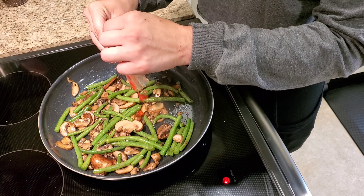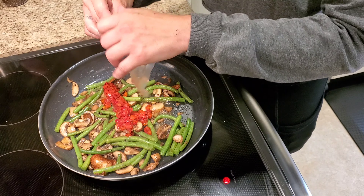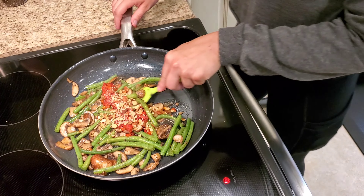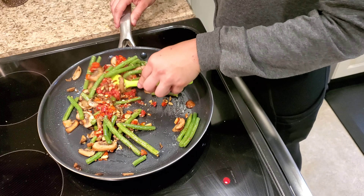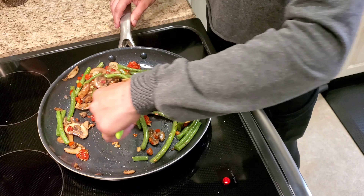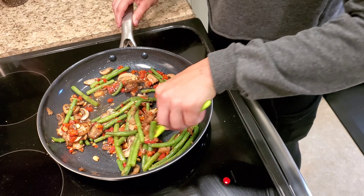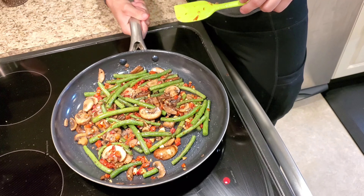My timer finally went off, so I'm going to go ahead and add two and one-fourth ounces of roasted red peppers. Along with the red peppers, I'm also going to add the almonds. Now we're going to stir all those beautiful colors up together, not forgetting to flip the mushrooms as we go — we want both sides to sear a little bit, getting softer and softer each time. It looks so colorful and delicious, so I'm going to flatten that out and let it cook for about two or three minutes.